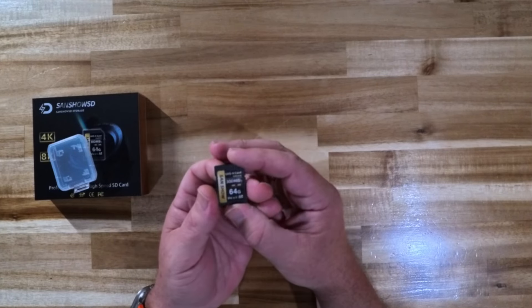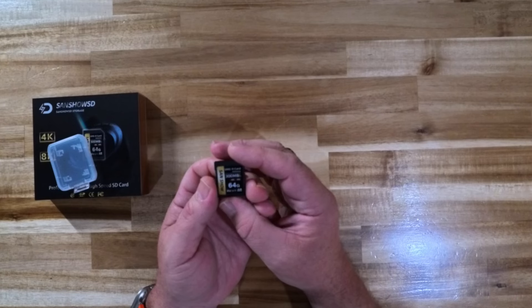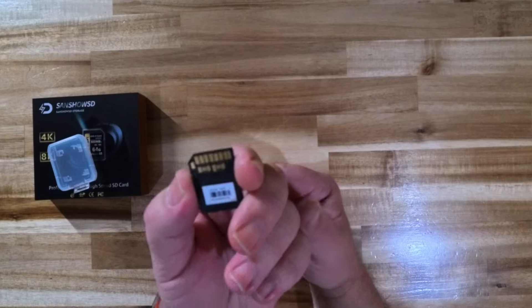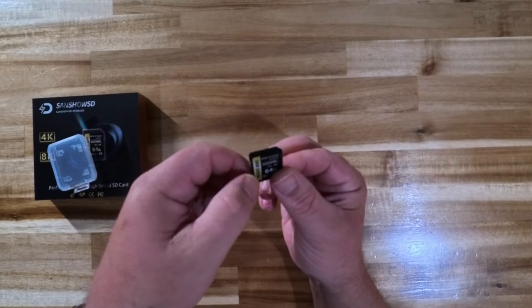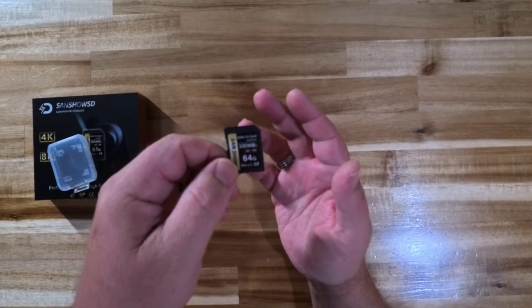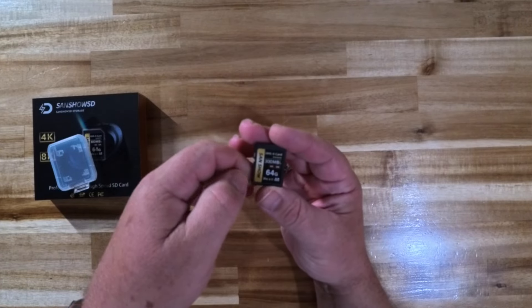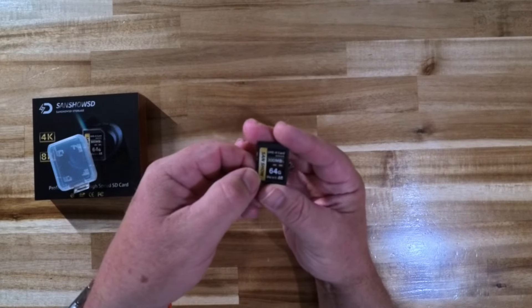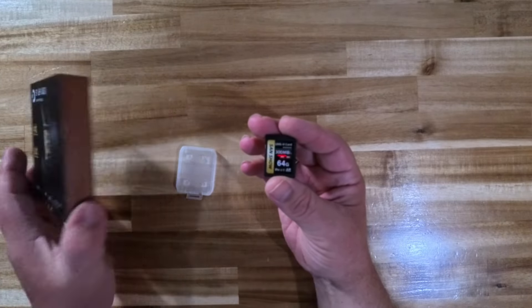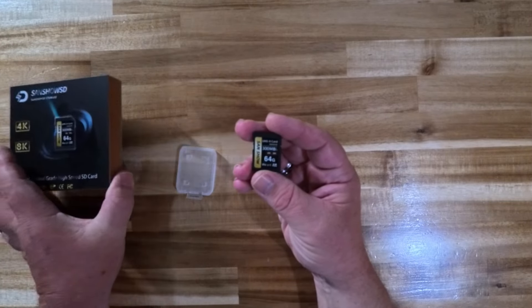I didn't do as much video shooting with it as other people might have, just because I'm not as video-intensive a channel. I do occasionally shoot video for clients, but I primarily do stills photography. For that I've had absolutely no problem with this. The buffer capabilities with this memory card in my Fujifilm XT5 were very good — again comparable to the Lexar and the ProGrade Digital SD card.